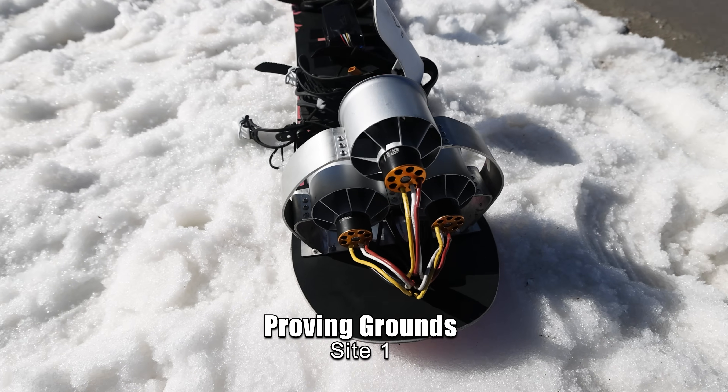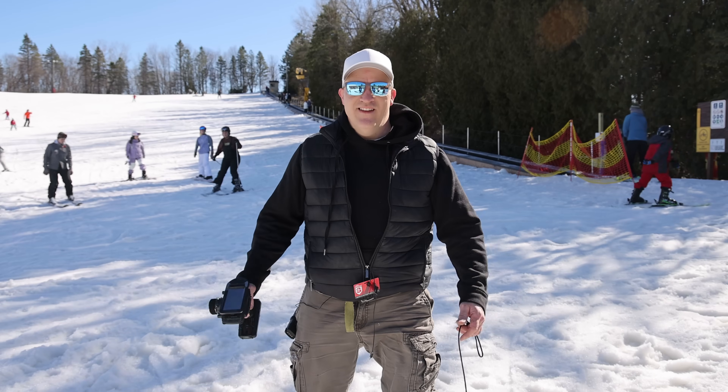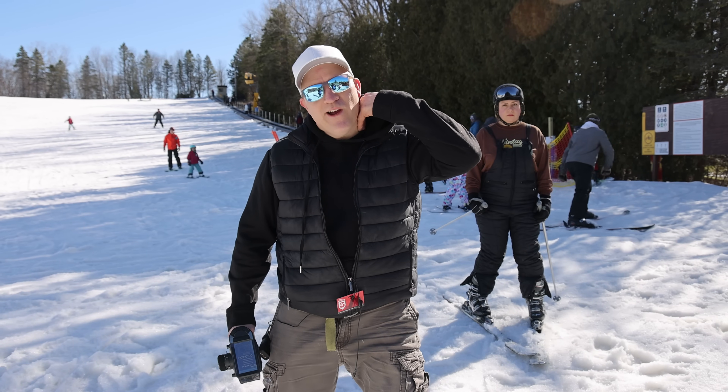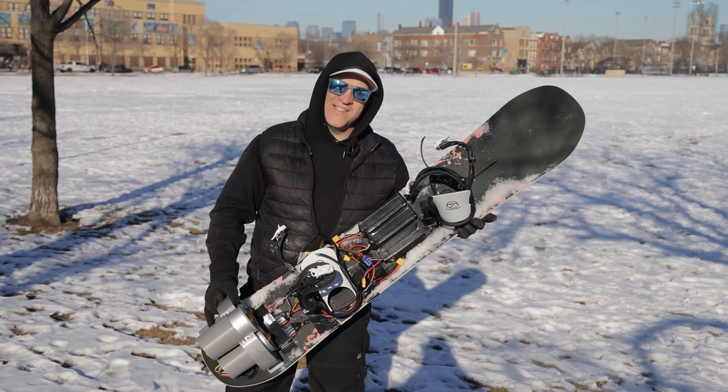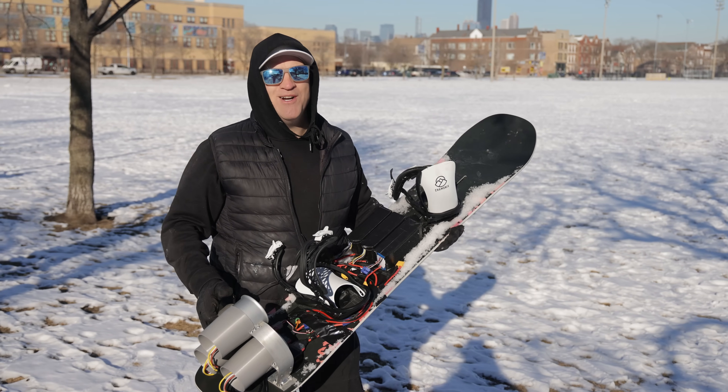The snowboard looks great and I think this just might actually work. This is what research and development is all about — a year and a half in the making already. This is a women's snowboard, it's a little too small for me. I'm gonna do this without boots — let's see if this thing actually moves me or not.